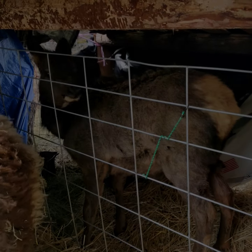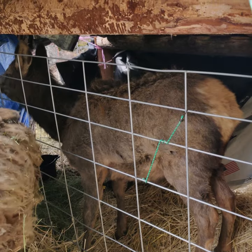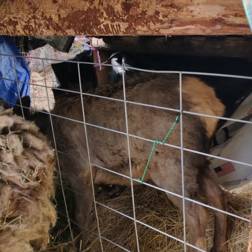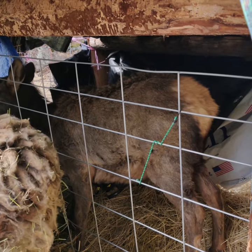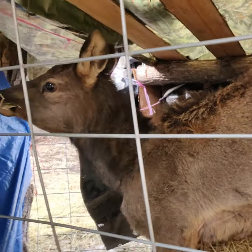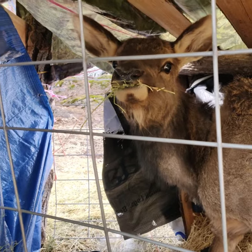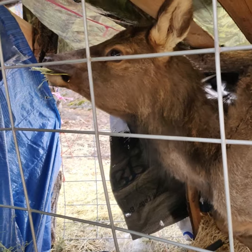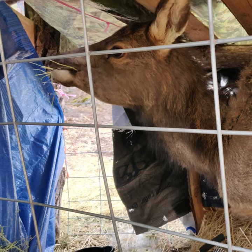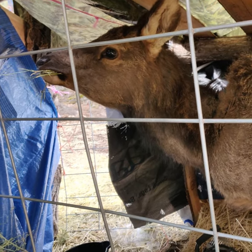Are you one of my lambs? Do you belong in there? I think you already know that you do not. Why are you in my lambing jug? What is the lambing jug for? The lambing jug is to give the ewes that have just given birth time alone with their lambs for about 24 to 48 hours, so they can bond with them without all of the other sheep trying to steal them away.